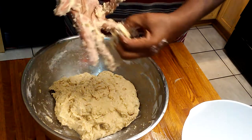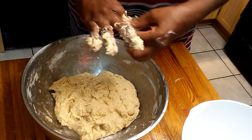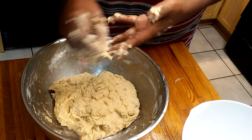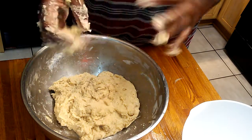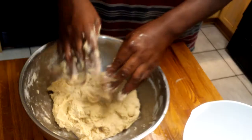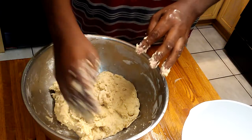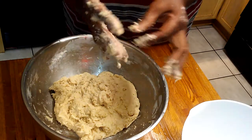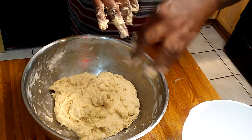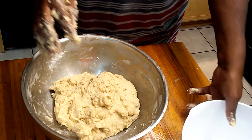If you ever ate my rolls, people are always asking me to make them. Now you've got the secret recipe. I think the thing for mine is not only do I add the yeast to the dry ingredients, I also activate some separately. And I use a lot of yeast. The other thing is I use a little oil — half oil and half butter. The oil also gives them a nice texture and moisture.